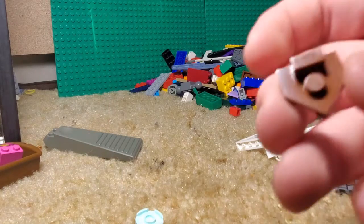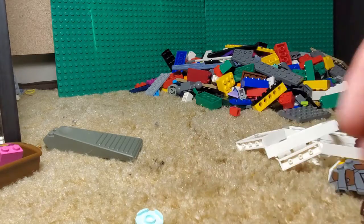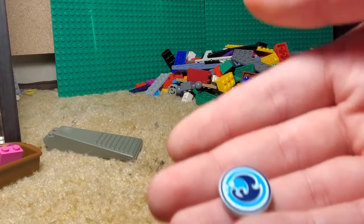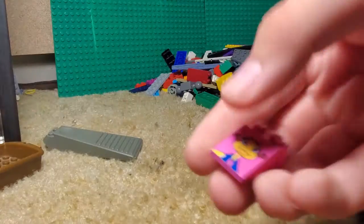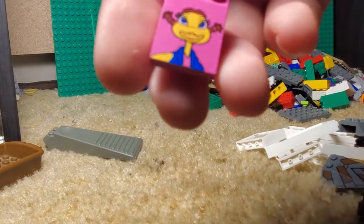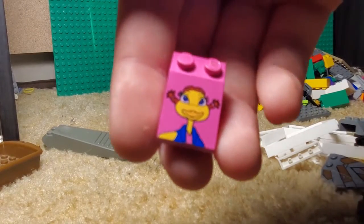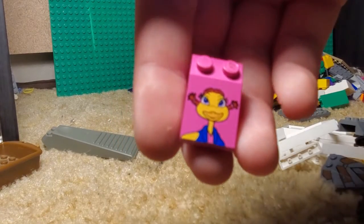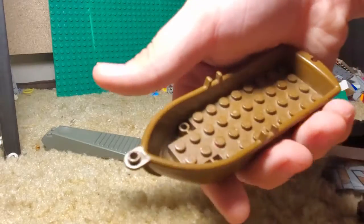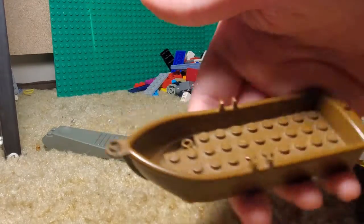Oh, this thing — so we got a baseball piece, I probably don't know what it is though. Then this printed water piece from Lego Elves, I believe — my sister has some of those sets. This printed McDonald's piece — I just think this one's really funny. A boat, dirty on the bottom, but a boat. I like this boat, I like the Lego boats.